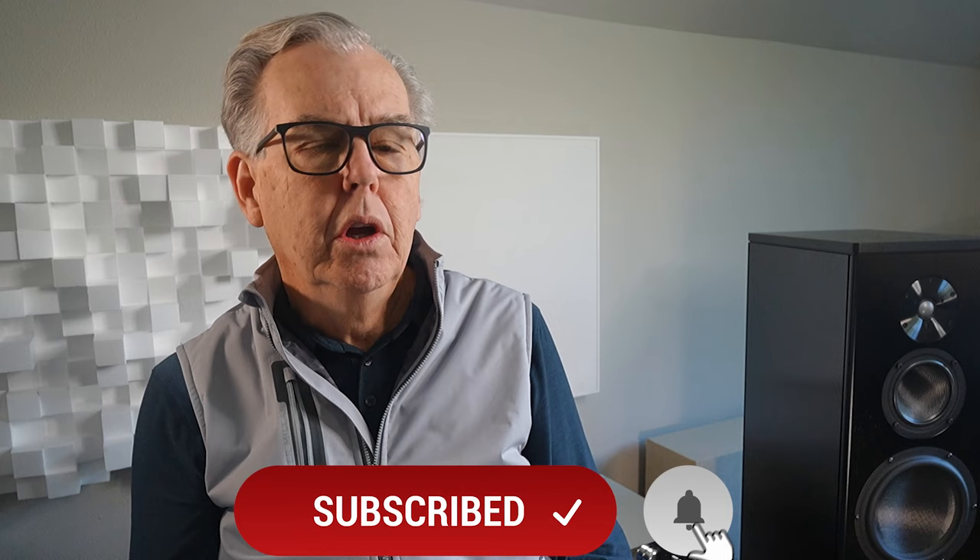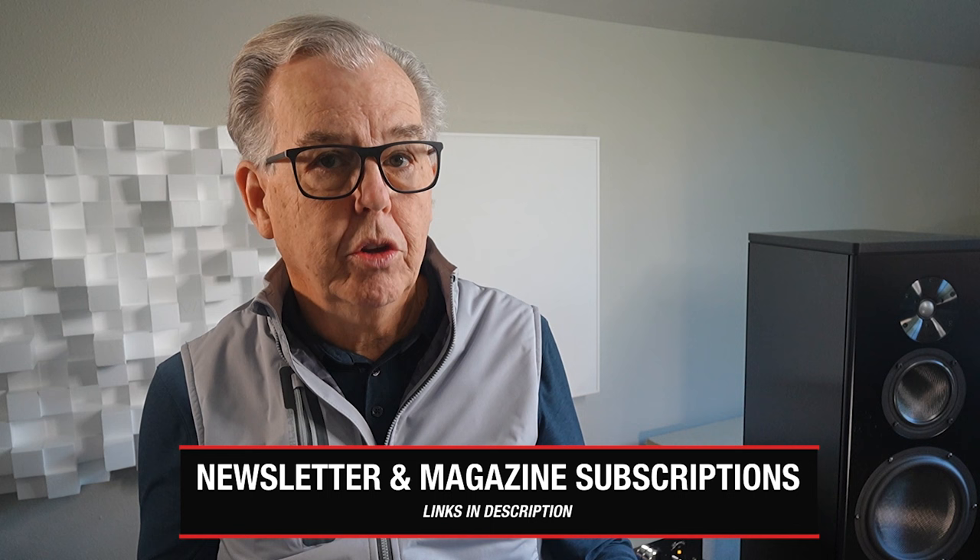I hope you enjoyed this review. If you did, please click the subscribe button and hit the notification bell. You can also subscribe to our weekly newsletter, which contains more reviews and audio news — the link is in the description. We would also invite you to subscribe to The Absolute Sound magazine; we've been publishing it for 50 years, and it has some of our flagship reviews and ratings. Thanks for joining us, and we hope we'll see you again.